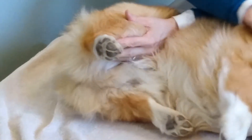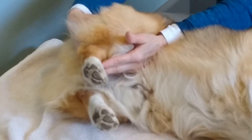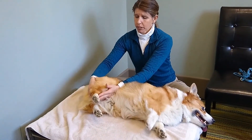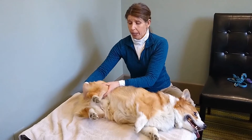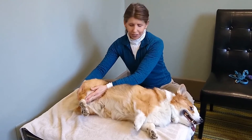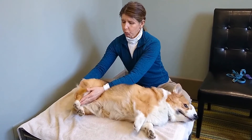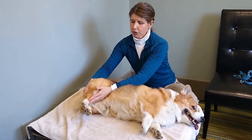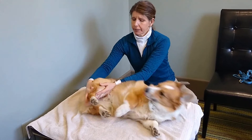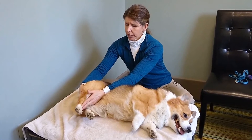Corgis have very tight hamstrings, gastrocs, and gracilis, so straightening a corgi's leg can be challenging. You just have to sit with it — don't forget to breathe. Once they stretch out it feels really good, but it doesn't feel good if you're forcing it or trying to hurry. Just take your time.